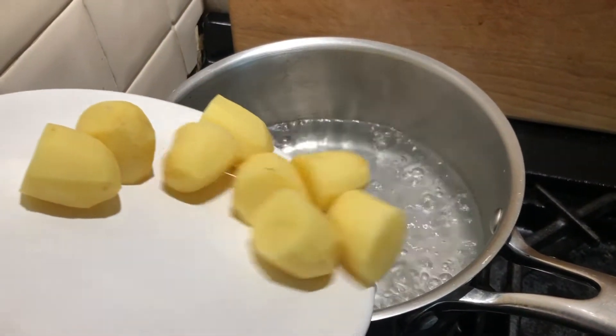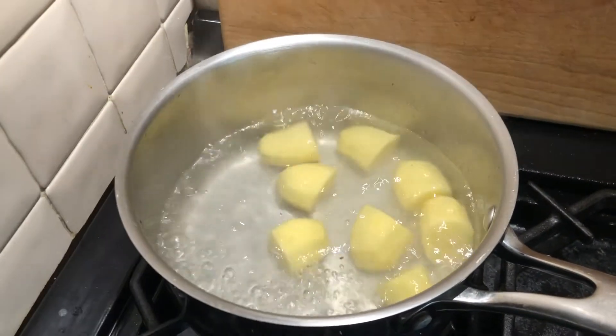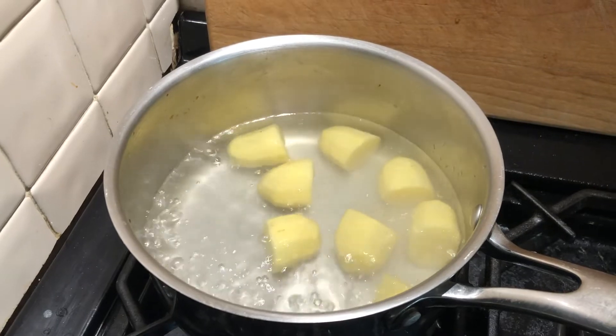Add the potatoes into the boiling water and boil until soft.